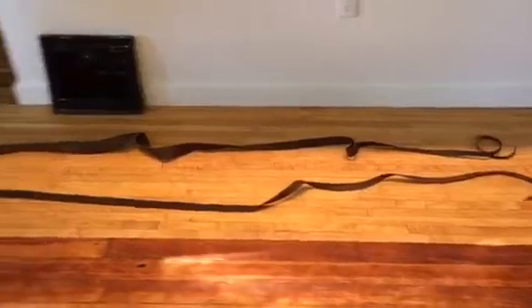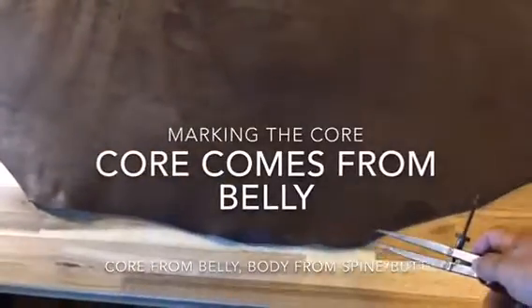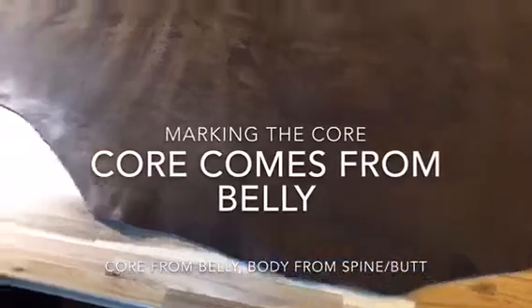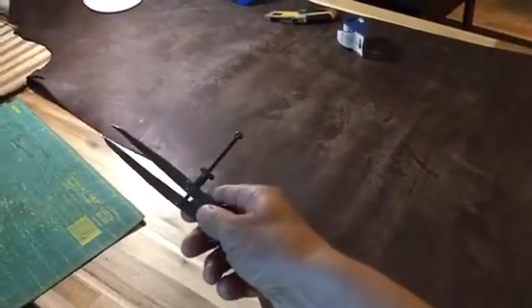I cut two whip bodies — they're laying on the floor. They were cut from the neck down to the butt of the hide. Looking at this hide, the neck is on the left and the butt is on the right, hanging off the table. For the core of the whip, we're going to cut from the belly along here, because that'll create some substance for our core. It's a little bit spongy and stretchy, and that'll be great.